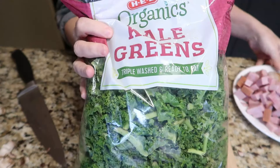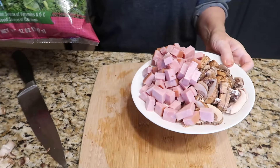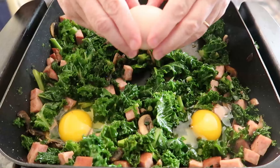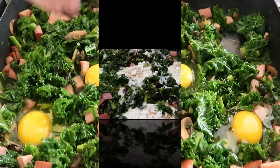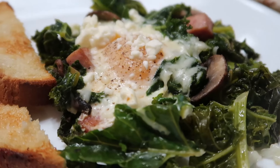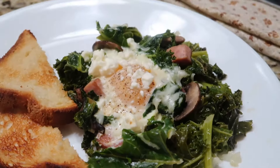Are you tired of spending hours in the kitchen, juggling multiple pots and pans to create a delicious meal? Today, I'm sharing a simple and satisfying one-pan wonder that will not only impress your pickiest food critics, but also save you some precious time.